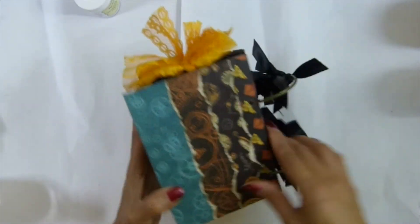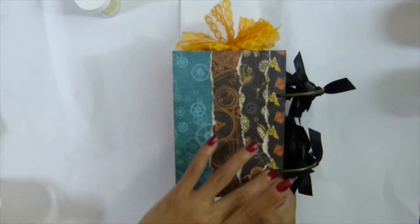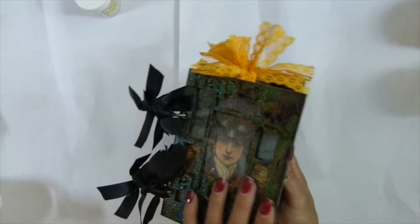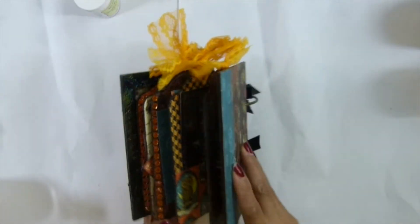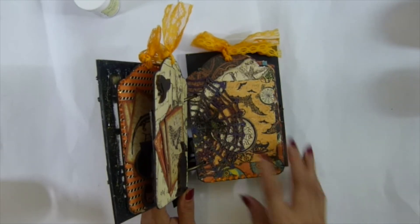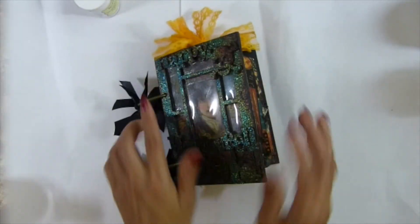For the back cover, I used scrap paper because I wanted to use it all up. I started layering pieces on the top, there and here - really easy. I hope you guys like it. Pretty much that's it for my Halloween album. Hopefully my family will love this. Thank you everyone for watching and we'll see you guys in the next video, bye bye guys!